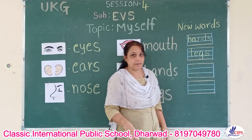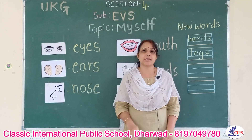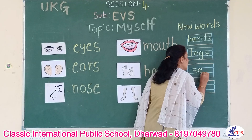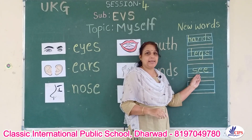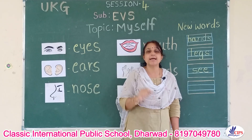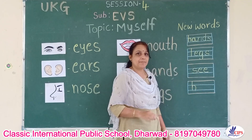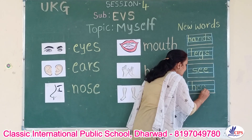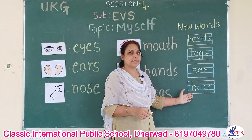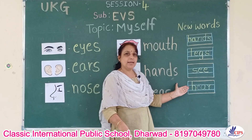These are the main parts of the body. Now, what do we do with our eyes children? We see with our eyes. The spelling of 'see' is S-E-E. And the spelling of 'hear' is H-E-A-R.